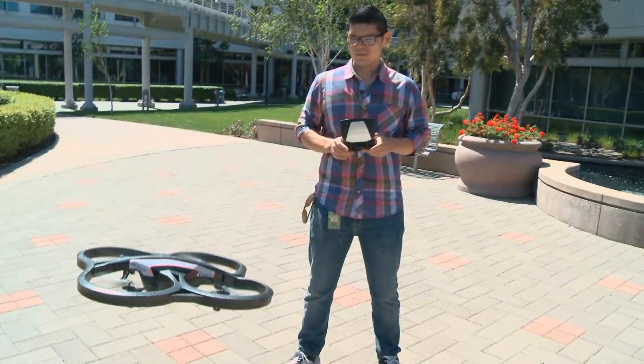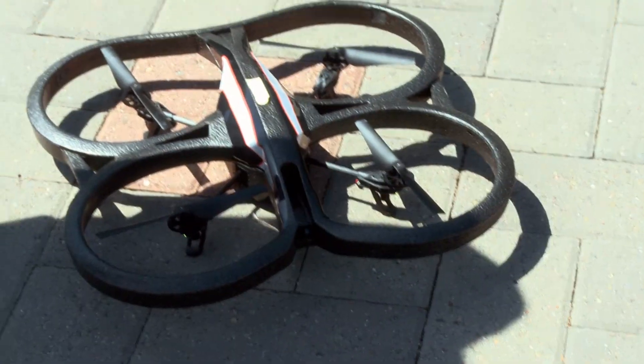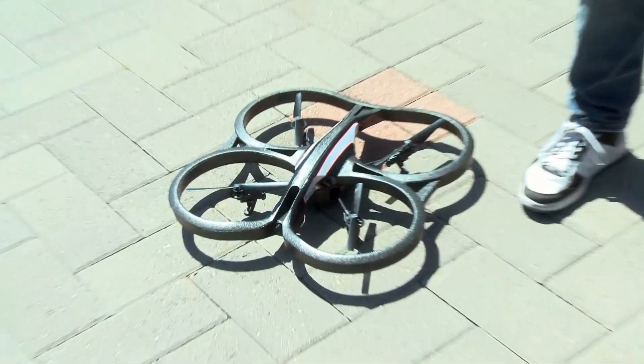What's up guys? I'm Will and we're back with another SHIELD Showcase. Because this is an Android device, we can use it to control toys like these Parrot AR Drone 2.0s over here using the intuitive joysticks, making for more natural flight controls. We're just going to show you what it's like to use SHIELD to fly these drones. Let's check it out.